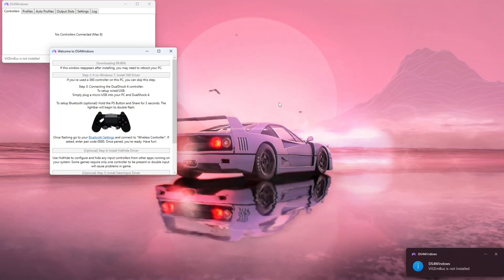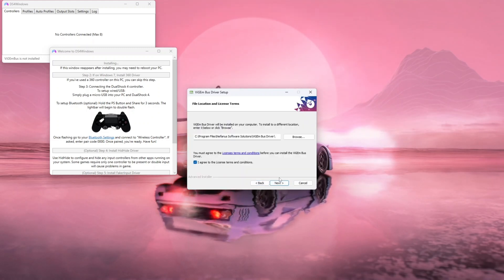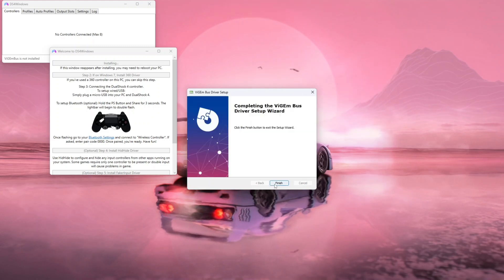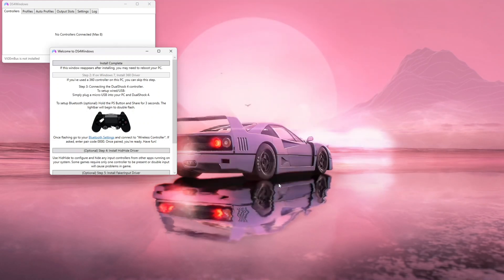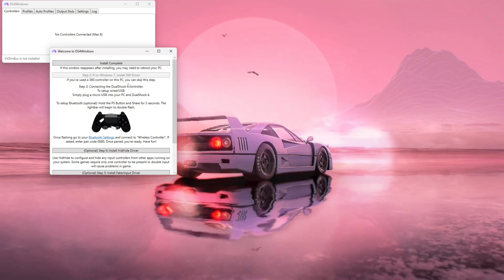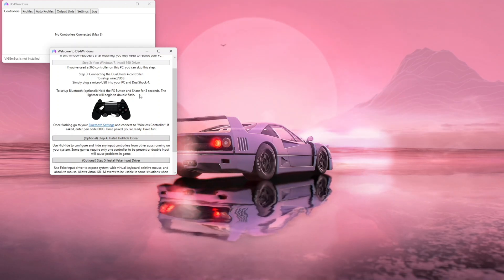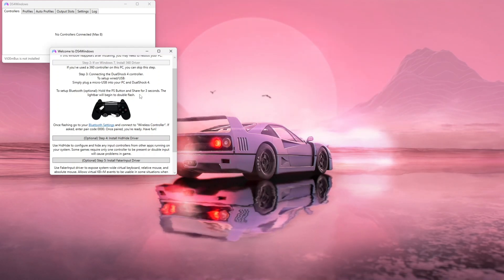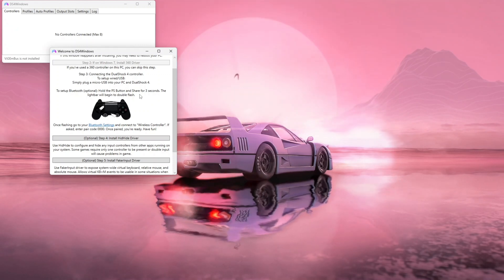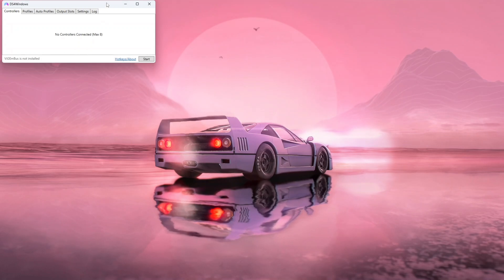You'll see the setup screen. Click on Step 1 — it will start downloading. Click 'Next', click 'I Agree', click 'Next' again, then click 'Install'. Hit 'Finish'. Step 2 is only for Windows 7 users, so skip it. Step 3 we already handled by connecting via Bluetooth. Steps 4 and 5 are optional. Hit 'Close'.